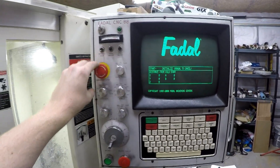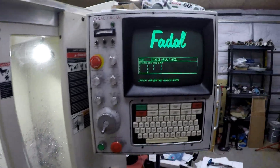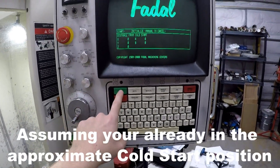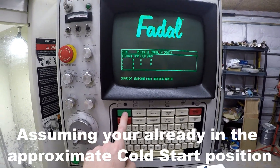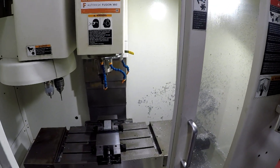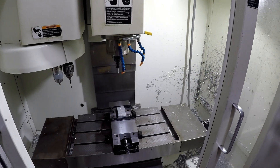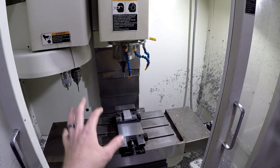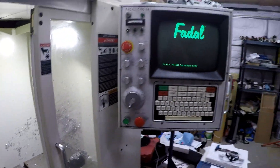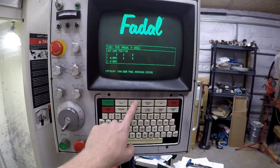So first you wanna undo the e-stop. And then if you're at this page, you could push the start button. You'll see over here that once I do — I'm gonna push it — the axes are gonna move. That's called the cold start position. They move slightly — I don't know if you guys saw it on camera. If you go back over here, it says we're good to go, essentially.